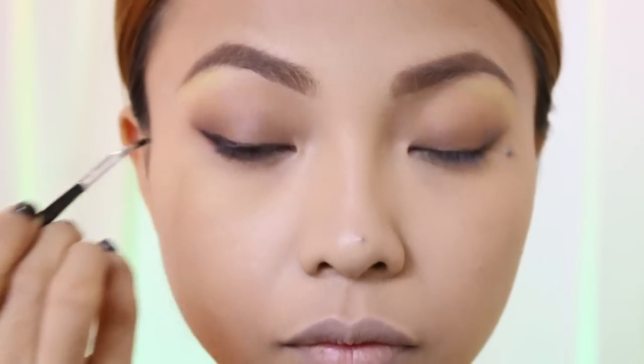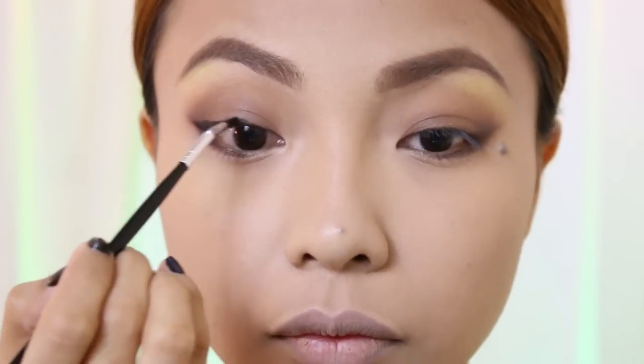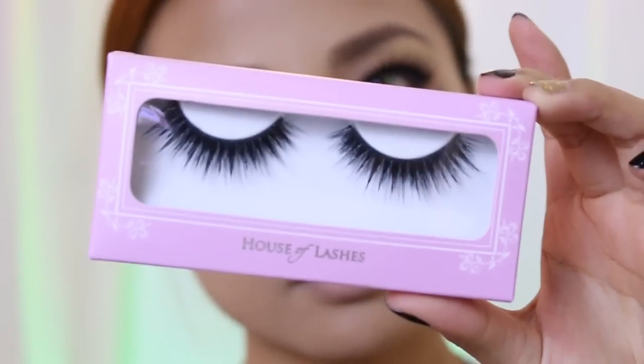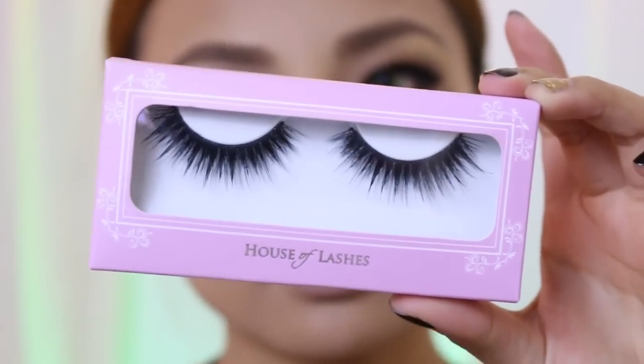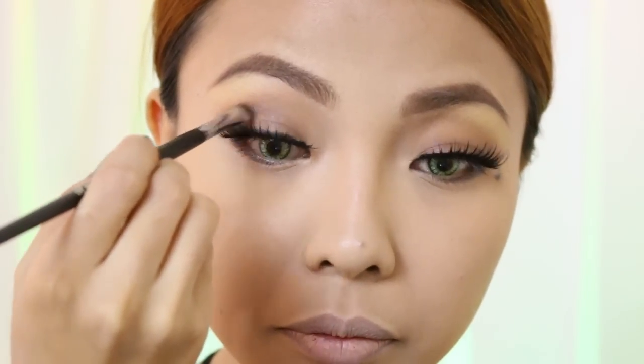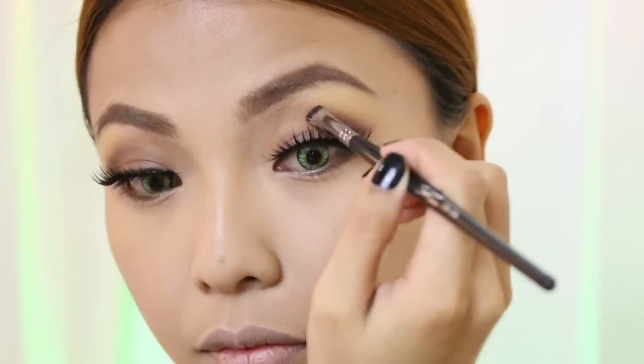For the brow bone area, I'm just going to use Light Yellow. Make sure that you use something matte for this. Next, just do your winged eyeliner — make it thick on the outer corner and then thinner towards the inner part. I've already put my contact lenses from PinkyParadise.com and false eyelashes from House of Lashes in Noir Fairy. After that, I like to add more of that Blackberry shade to make sure that my crease is dark enough. Now I just apply mascara for my upper lashes using my Benefit Daryl Mascara.